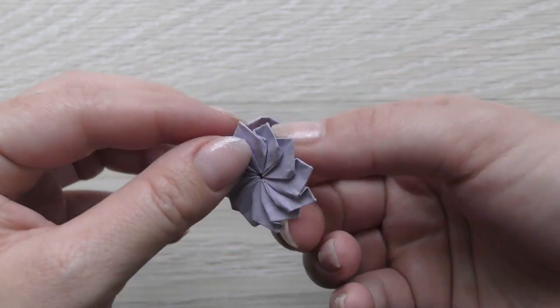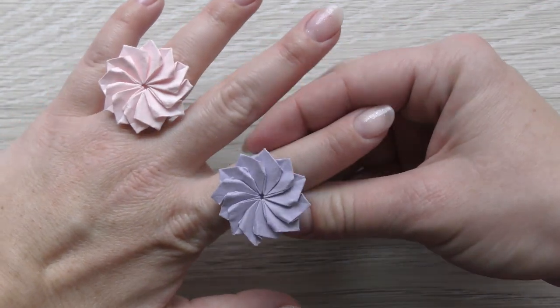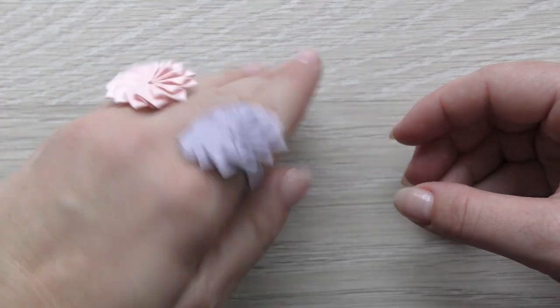Hi my friends! Today I want to show you how to make a beautiful ring. Let's go!